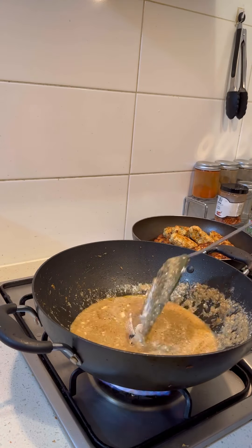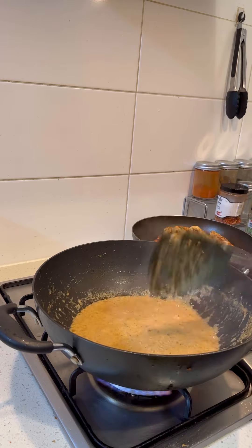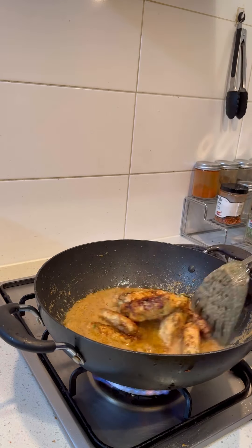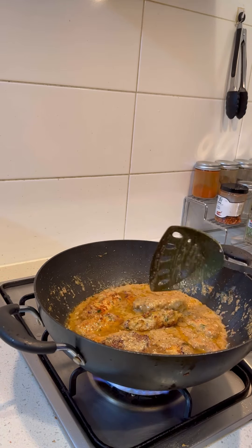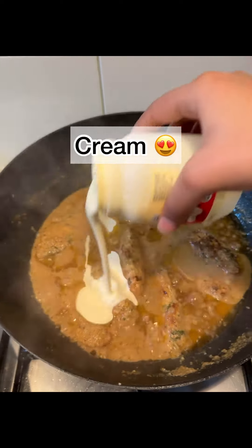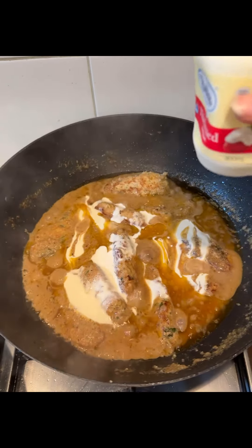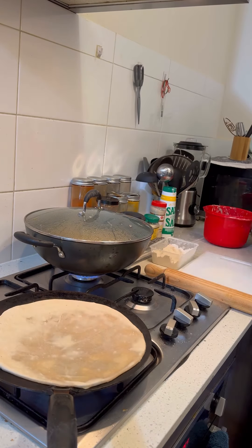My husband brought Britannia garlic paste, but I didn't like the taste. This one is very good. After that, we have to add the kebab mixture. I added oil in the middle, then add water and the remaining ingredients. You can also add a little cream, then mix it with a little oil. You will know the food is prepared, and then we will add the roti.